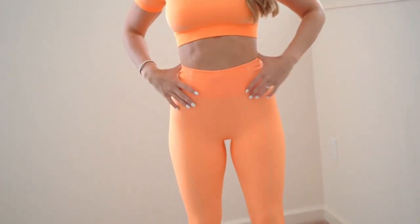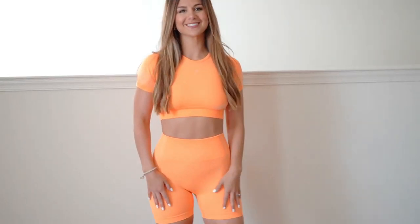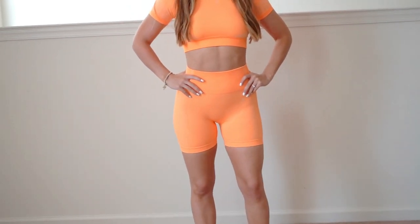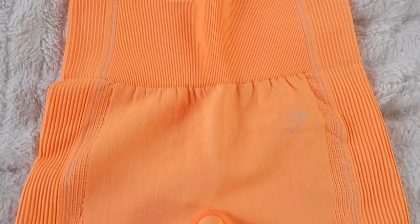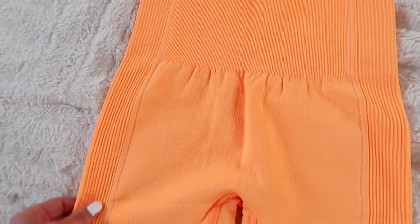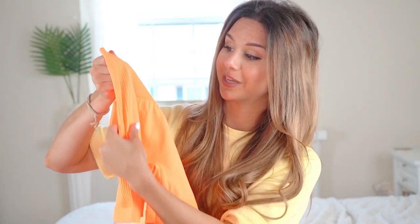The shorts are high-waisted, as are the leggings. I own a lot of their seamless and energy seamless lines — I love them, perfect for summertime, a lot lighter and more breathable. The detail on these is amazing; I'm a huge fan of ribbed detail, and this collection is nothing but ribbed detail. You get smaller ribbed sections that transition into larger ribbed detail, with a bunch of contouring going on — I'll insert close-ups so you can see it.